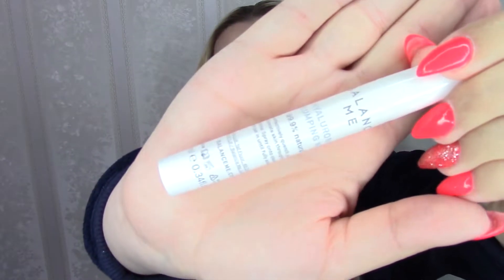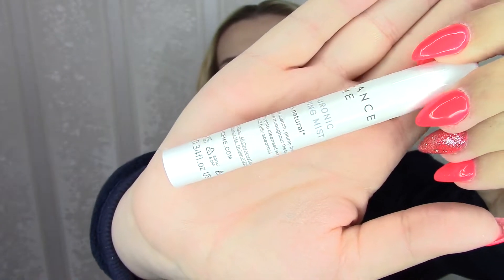From Balance Me — Hyaluronic Plumping Mist. 99.9% natural, created to effectively quench, plump, brighten, and rejuvenate skin throughout the day. Directions say to spray onto cleansed skin and pat in until fully absorbed — I just wanted to spray it over my makeup, but this is for cleansed skin. It's very tiny — only 10 milliliters, so definitely not a full size — and it's worth £10.